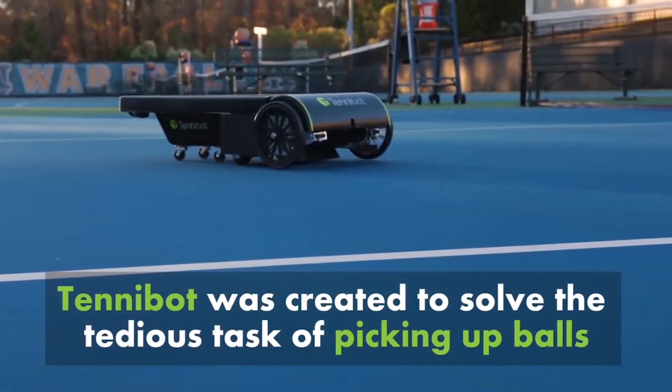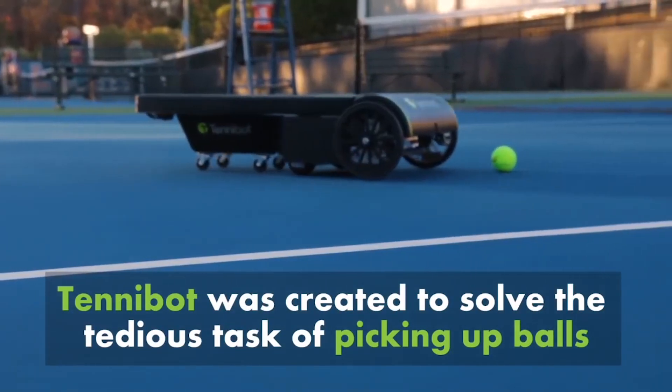Tinnibot is a company developing a robotic autonomous tennis ball collector. It allows tennis players to spend more time on the court playing and less time picking up tennis balls.